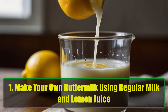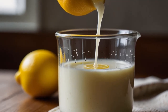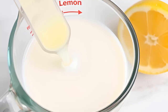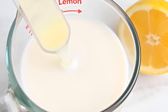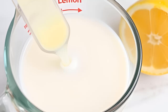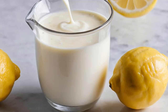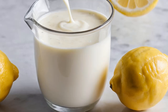Hack 1: Make your own buttermilk using regular milk and lemon juice. Ever find yourself halfway through a recipe only to realize you need buttermilk but don't have any on hand? Don't panic! You can easily make your own buttermilk using regular milk and lemon juice or vinegar. In a 1-cup measuring cup, add 1 tablespoon of lemon juice or vinegar, fill the rest with plain milk, and let it sit for 5 minutes. You've got homemade buttermilk ready to go — especially useful when making pancakes, biscuits, or any recipe that requires a tangy kick.